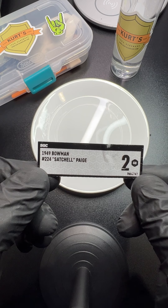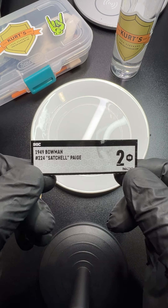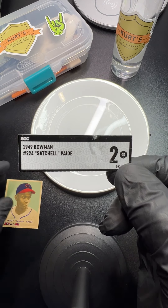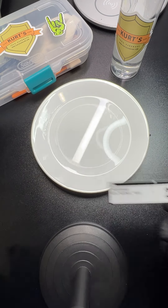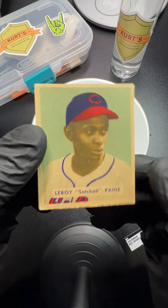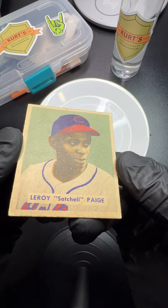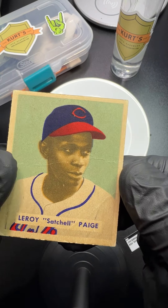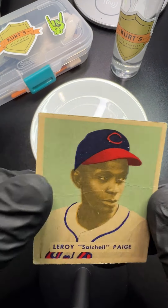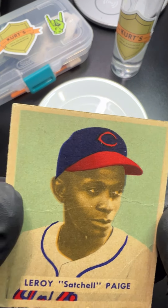I've seen my fair share of '49 Bowman's and I love cards that are twos, threes, fours — they offer a lot of room for improvement. This one was almost too good to be true. This is a two, and yes, I know it's dirty, it's got creases, but they're not breaking the surface. The corners and edges aren't sharp sharp sharp either.